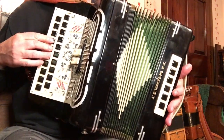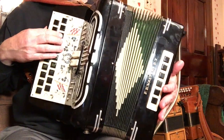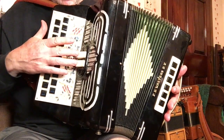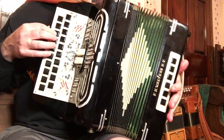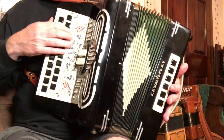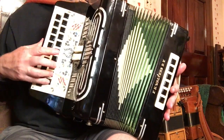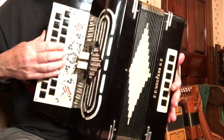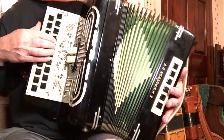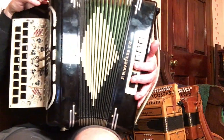Let's go ahead and do the notes with the low reeds in. These reeds are wonderfully responsive — you can play it quietly or you can play with a roar. Wow, what a dynamic range.